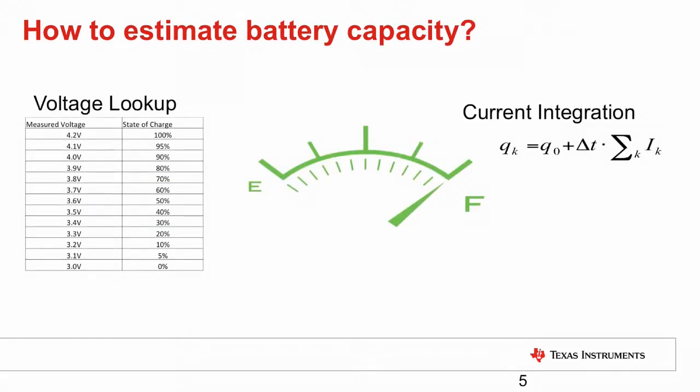There are primarily two ways of measuring capacity: voltage lookup and current integration, compensating of course for temperature effects.